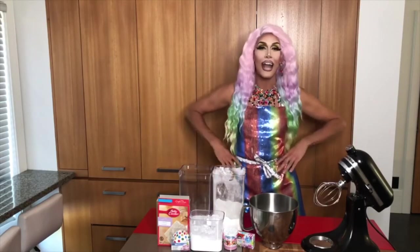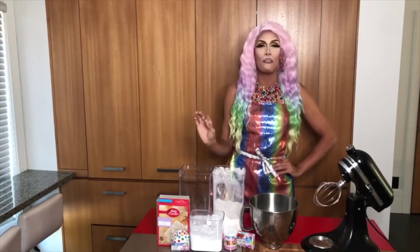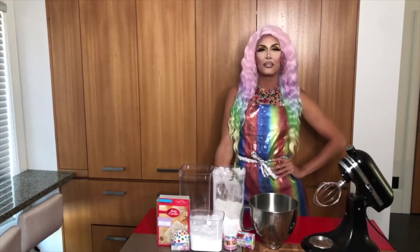But baking from scratch always tastes better. But don't worry, I got you covered. Today I'm going to teach you how to turn your cake mix into an amazing cake batter that tastes exactly like making it from scratch.